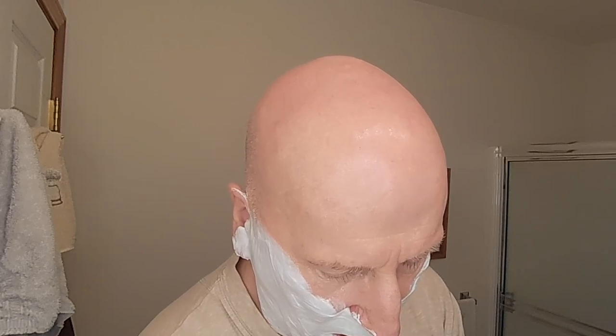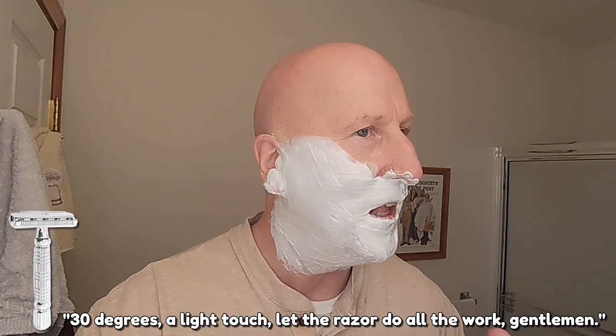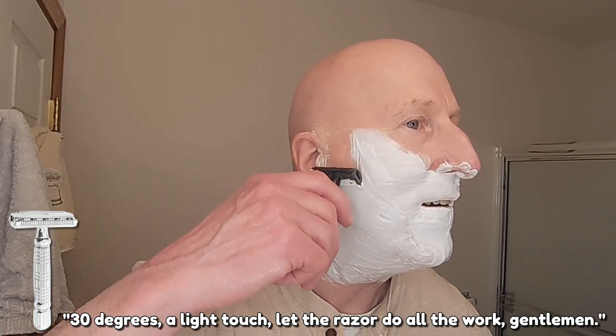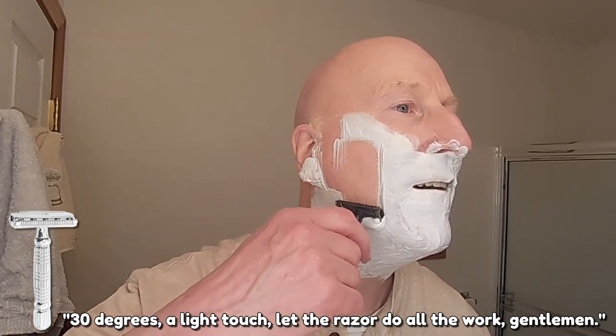Everything is snugged up, everything is balanced and aligned nicely. Going to warm this up under some hot water — a little bit of a swirl. Alright, here we go. 30 degrees, a light touch — let the razor do all the work, gentlemen. That is really nice and smooth. A really good blade choice for this razor.